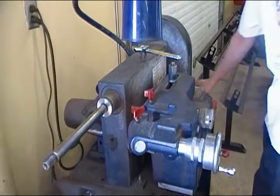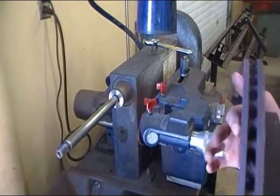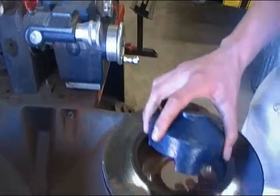Today we're going to be doing the demonstration on how to machine the rotor. First you gotta check what rotor you got. Here we got a floating rotor, and the first thing you do is look for the cup that best fits it.